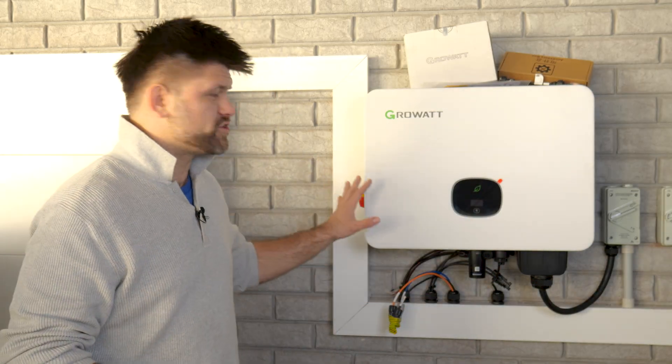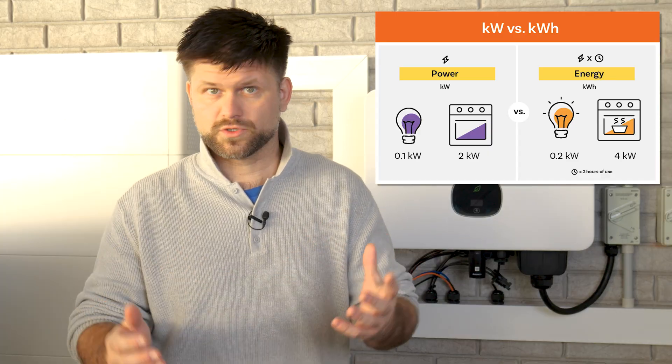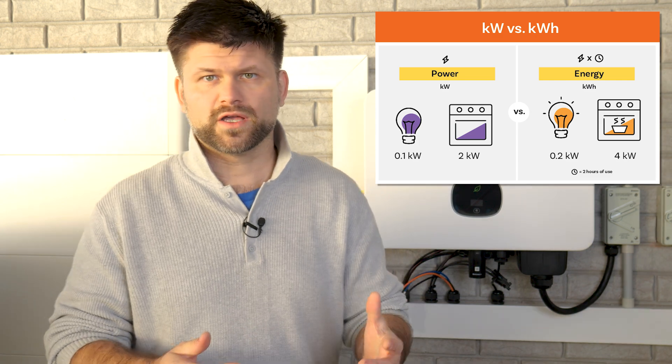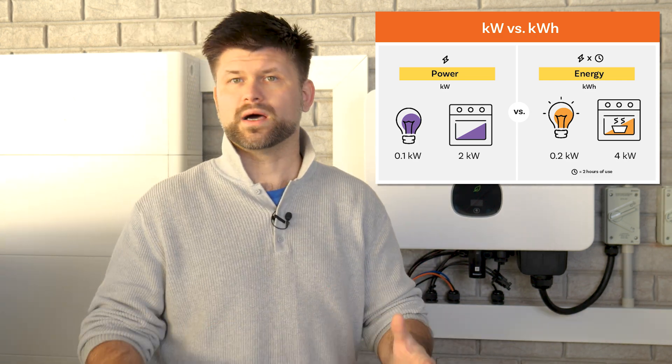An inverter's size is measured in kilowatts and tells you the maximum continuous power it can pump into your home. This affects two key things: how much you can run at once. If your inverter is rated at three kilowatts and you try to run a five kilowatt load, the inverter will either shut down, reduce the output, or the extra power will come from the grid.